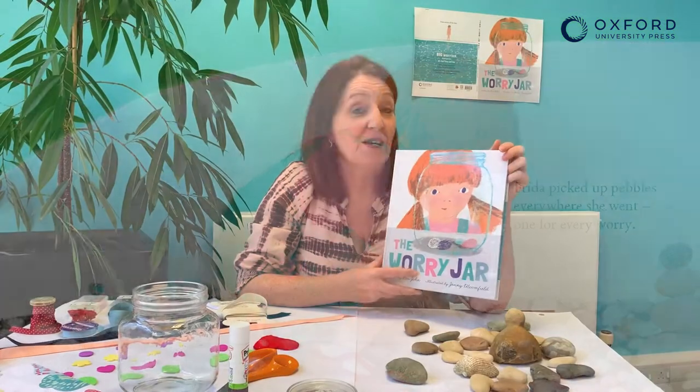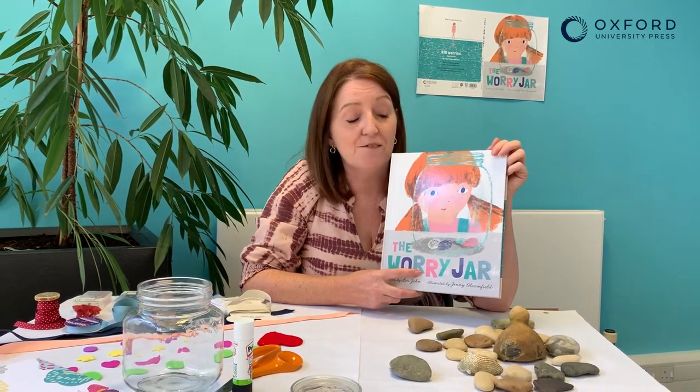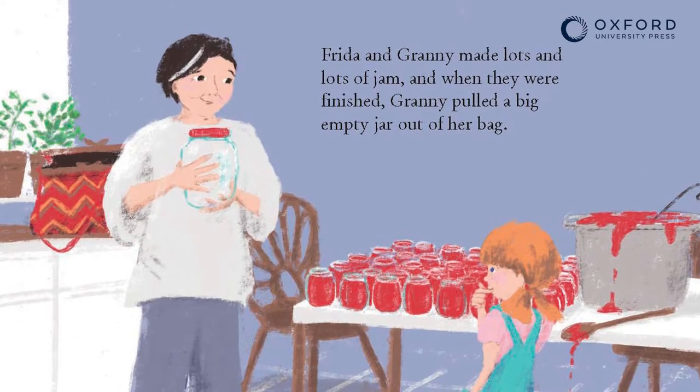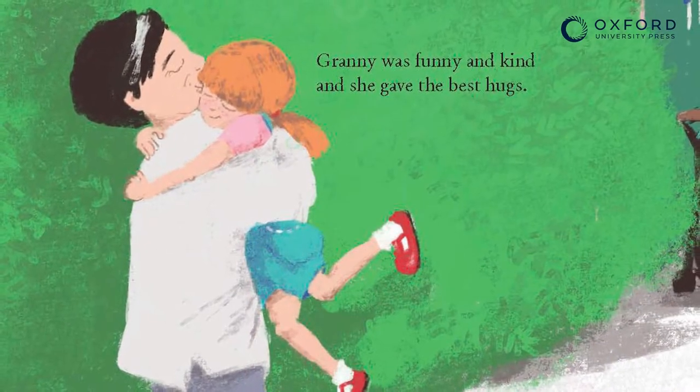My favourite thing about writing the story was Frida's special relationship with her granny. She really loves it every Saturday when granny comes to stay, and every Saturday they do a special activity together. Granny's got this special knack of being able to make Frida feel better.